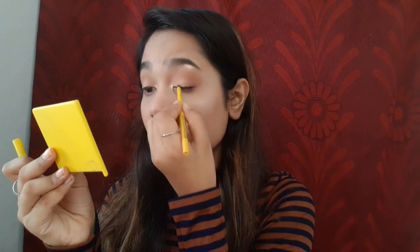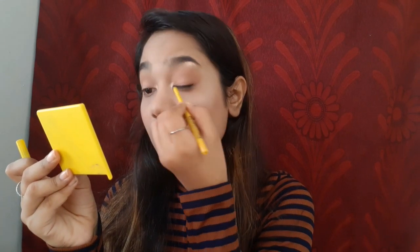By this time I realized my eyes were missing some definition, so I decided to go for a kohl liner. I'm using this Maybelline Colossal Kajal as an eyeliner, and after that I'm going to smudge it with a brush.